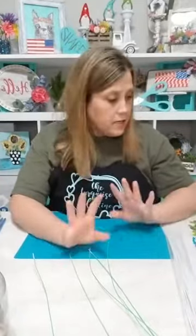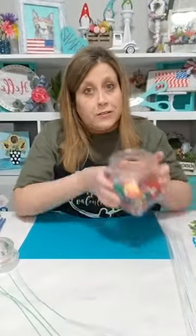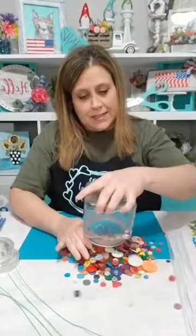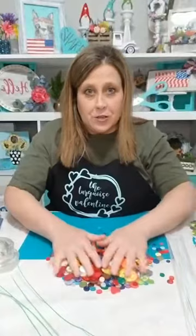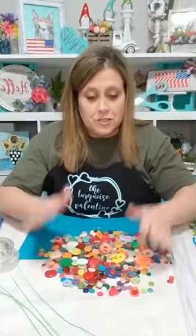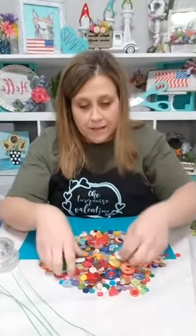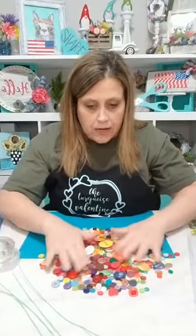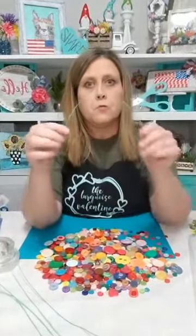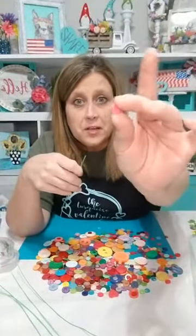We're gonna do a couple of different flowers, maybe three. The first flower is kind of easy — I'm gonna pour all of this out on my table because I want to be able to look at everything and pick my colors. Look at that big one! These are all from the Dollar Tree — for three dollars, this whole pile. You get big ones, small ones, all different colors. One even has a flower on it.